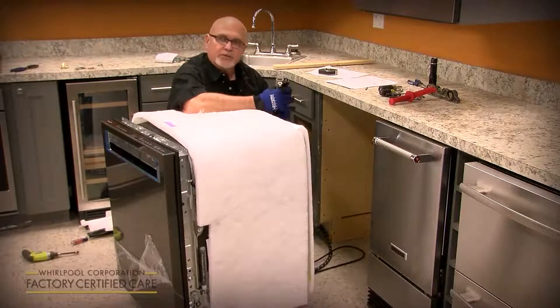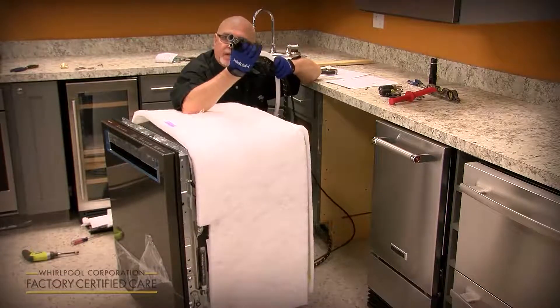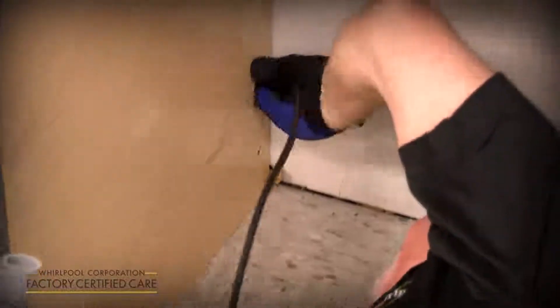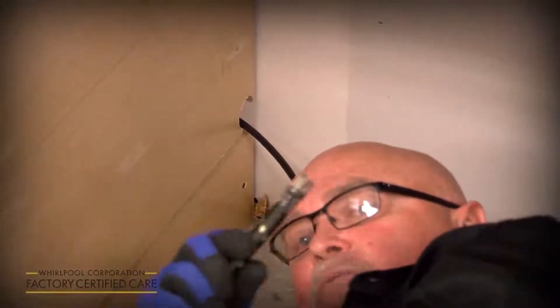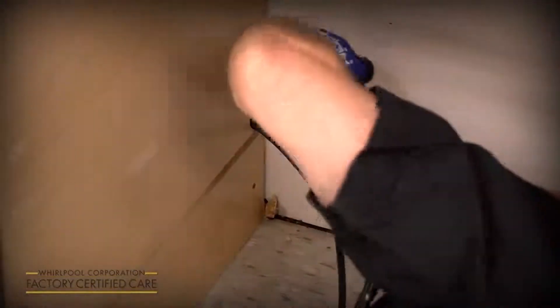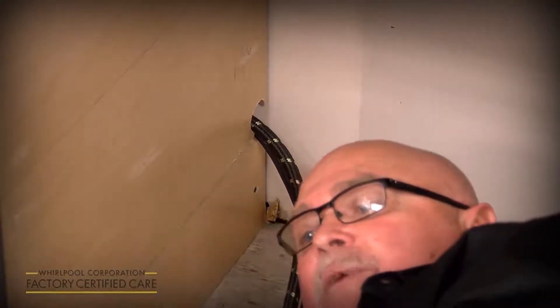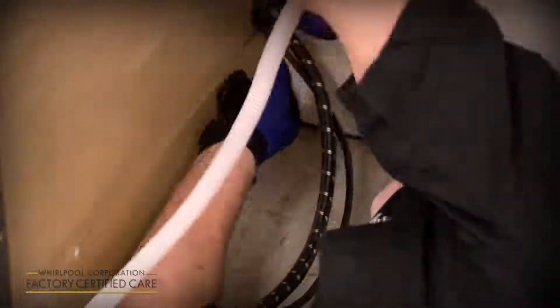The hole required is only one and a half inches. A lot of people ask how you get everything through a one and a half inch hole — you put the plug in first, then the water supply, and lastly the drain hose, because you can squish it down to fit through the remainder of the hole.